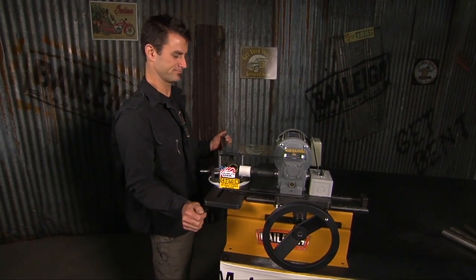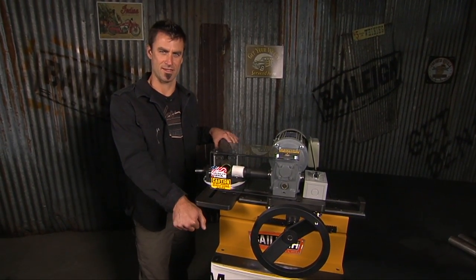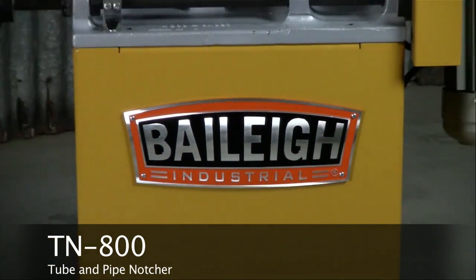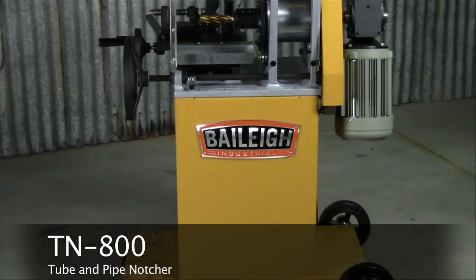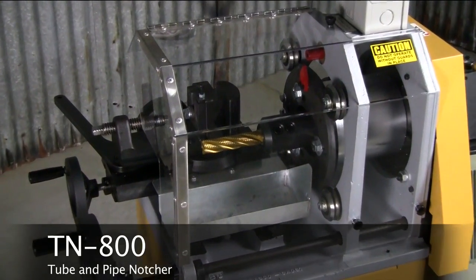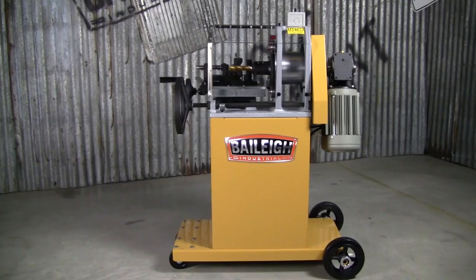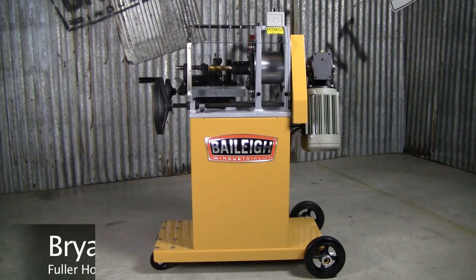You're watching The Bailey Station. All tools, all day. Precision. Performance. Perfection. It belongs to a chosen few. Welcome to your new best friend, the TN 800.